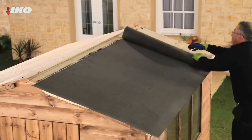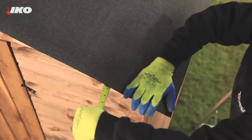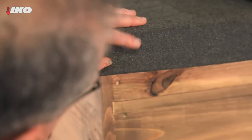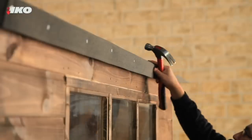Then fix a glass fibre or polyester underlay onto the exposed roof. The underlay should extend beyond the roof edges by 50mm and overlap by 100mm. Once the roof is covered, turn down the edges and nail it at 300mm centres.